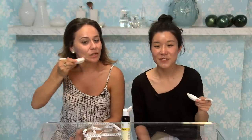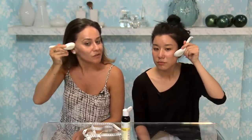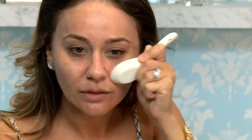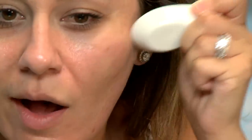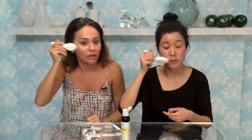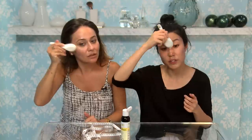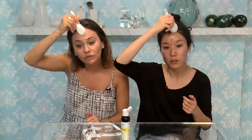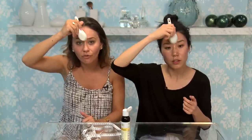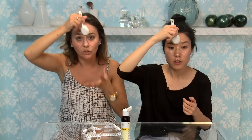One of the important things is you have to go in upward motion, because you're lifting your skin. We can move on to the forehead now. For the forehead, you're still supposed to go in upward motion — everything basically down to up. Because your face sags when you get older, so we want to bring it up.